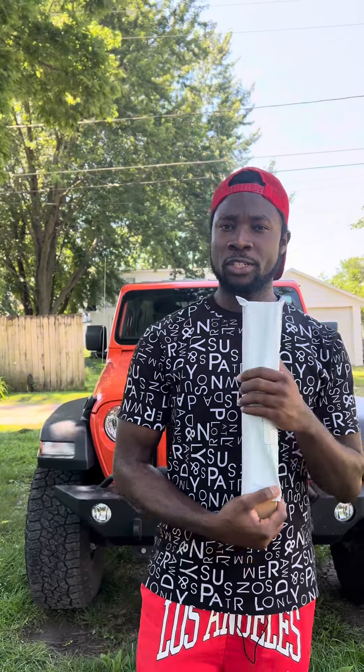Hey, what's good guys? So I just received this product from TikTok Shop — this is a phone tripod. I recommend this, but let me just open it so you can see what I'm talking about.